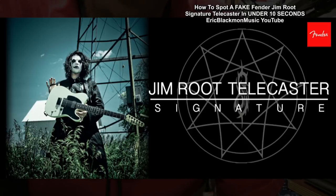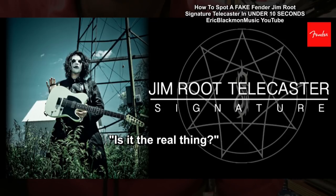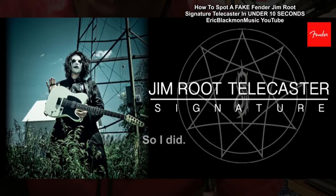A friend called me up one day and said, 'Hey, I just saw a Fender Jim Root Signature Telecaster down at the pawn store for $499.' 'Is it the real thing?' I asked. 'I don't know,' he said. 'You should go down there and check it out.' So I did.